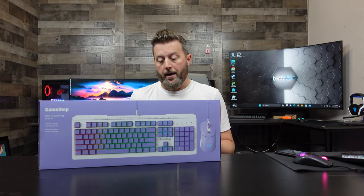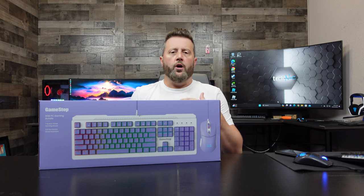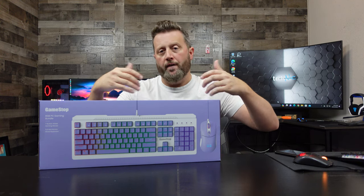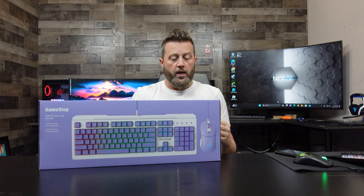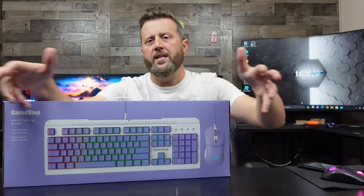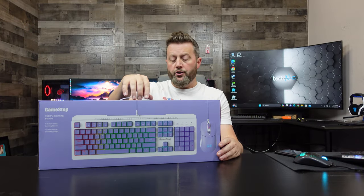Let's mention a couple of features right out of the gate. On top of being a gaming keyboard, being rugged, and being able to survive massive amounts of keystrokes, it is customizable for the RGB lighting sequence. It has 7200 DPI for the optical sensor, the keys are backlit, and it's a full membrane wired keyboard.